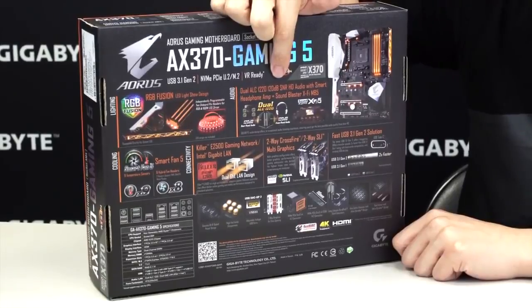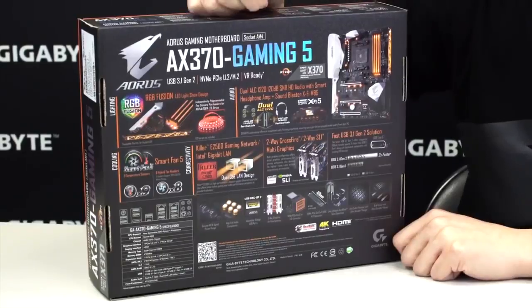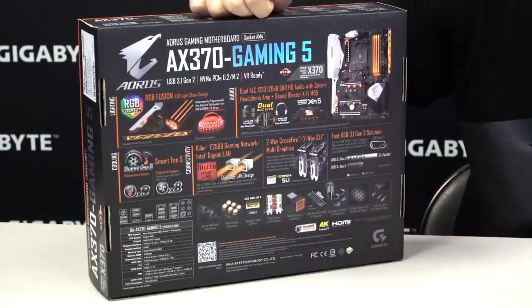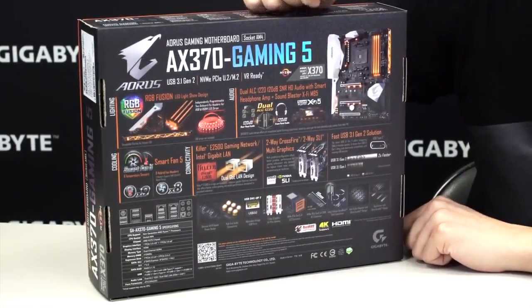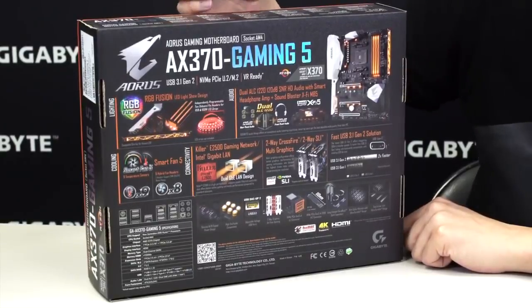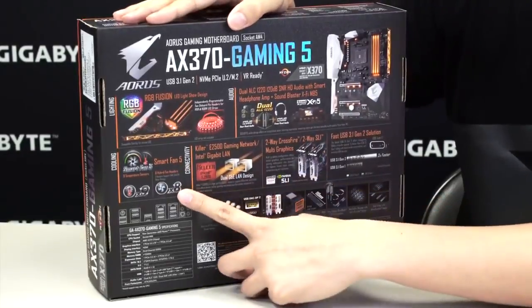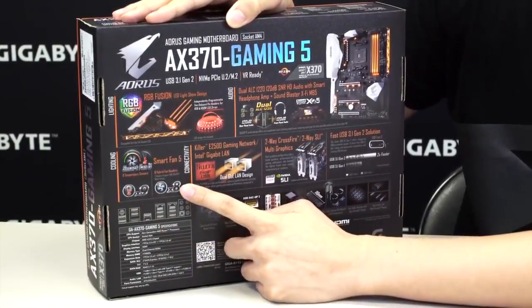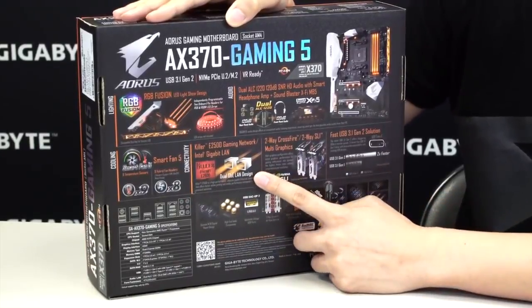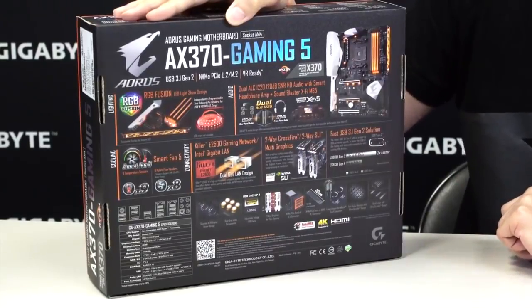One of the improvements we made to this one is our dual audio codec. This board has dual audio functionality with an audio chip for the front and the rear of the board. With that, it has a smart headphone amp — it can automatically detect the impedance of the headphones you connect to the jack on the rear or the front of the PC. You have Smart Fan 5 with 9 thermistors and thermal sensors on the board, as well as 8 fan pin headers. This board also has dual NICs — a Killer NIC and an Intel NIC — and it supports multi-graphics: 2-way Crossfire or 2-way SLI.